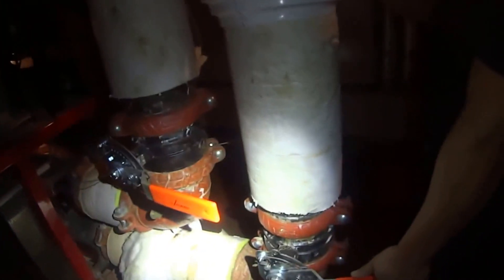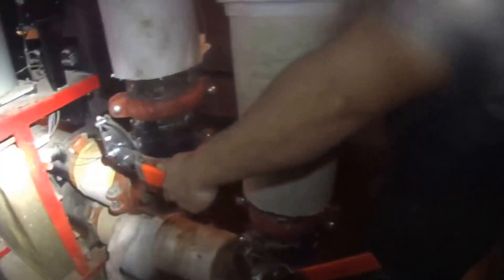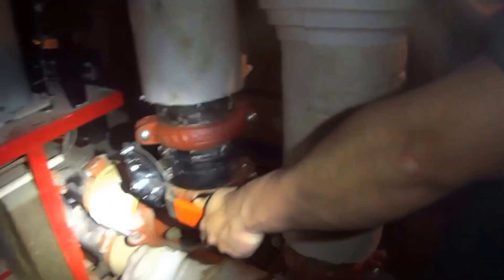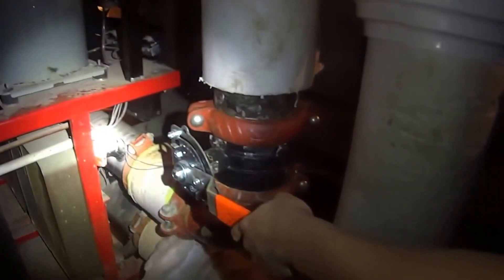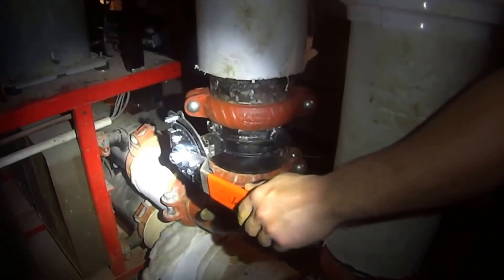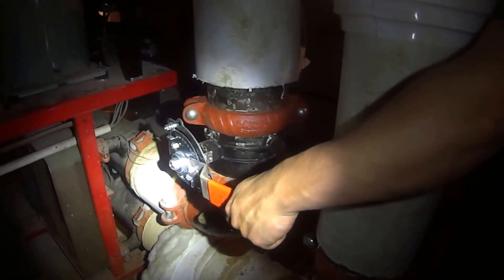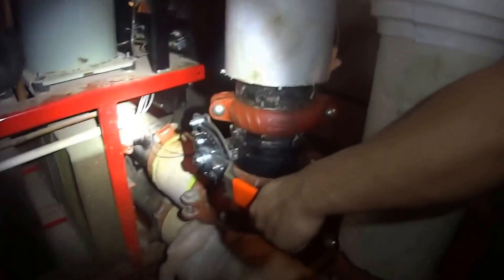Open them slowly, guys — very slow. You should open the other one first, come in slow, slow. Let it fill. Just stop, let it fill. You hear that noise stopping? Then you open it. We'll bleed it from the top.